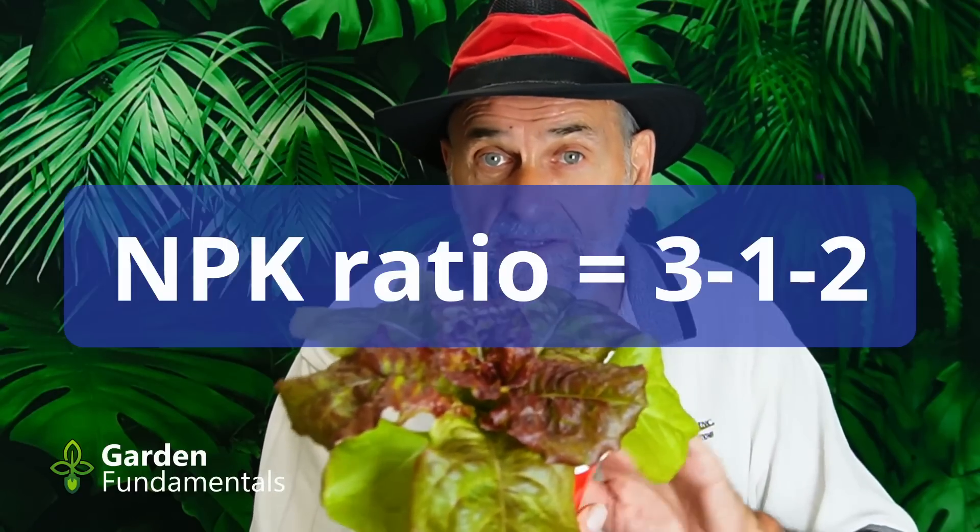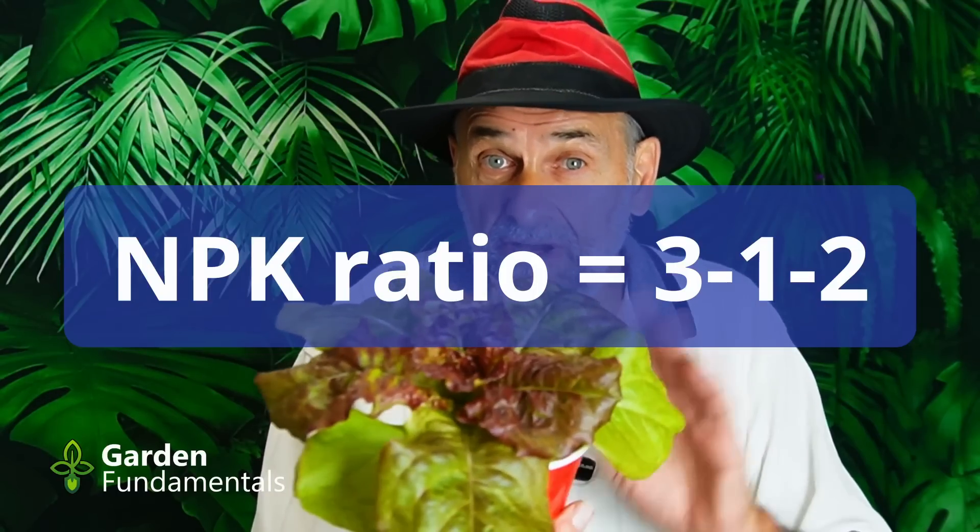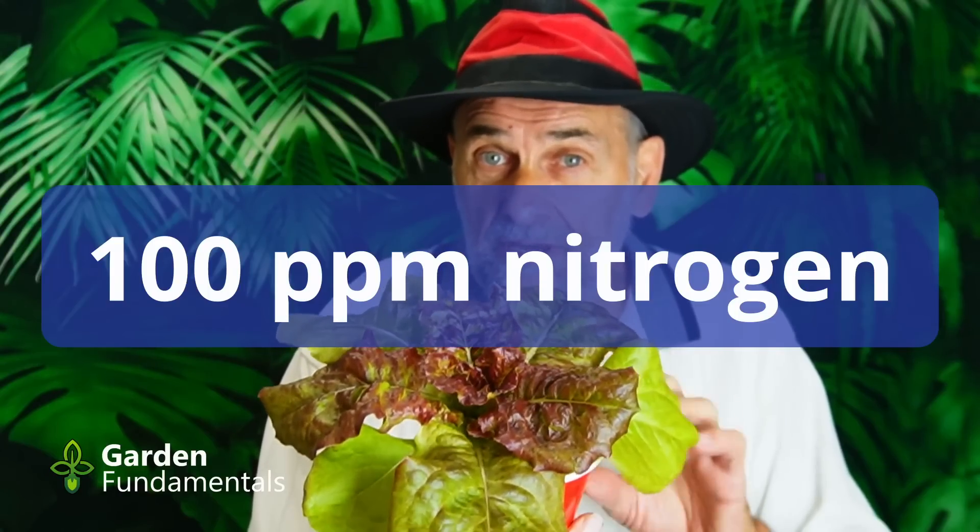So how much fertilizer does a plant need? I suggest you forget the label on the container and start fertilizing based on the amount of nitrogen you're giving. Pick a fertilizer with the right NPK ratio — for house plants that would be something like a 3-1-2 ratio. Once you have the right ratio, decide how much to fertilize based on the nitrogen amount, targeting around 100 ppm nitrogen. Parts per million is what all the scientists and commercial nurseries use — so why do gardeners insist on using teaspoons per gallon?